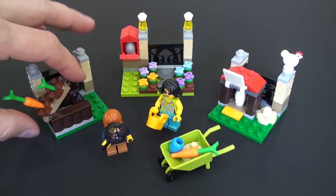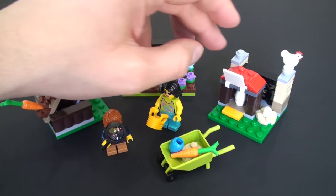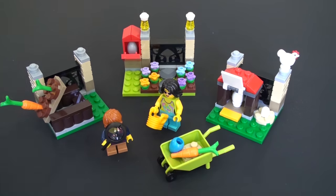Here inside the garden underneath the soil there's an egg hiding spot, here we've got room inside the mailbox, and here in the hen house we've got this cute little hen. Great little elements throughout.